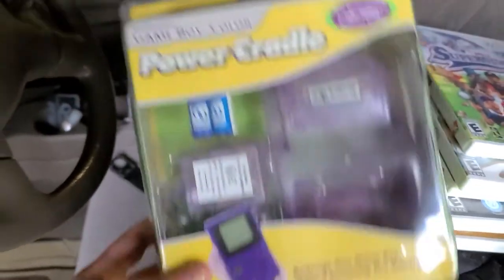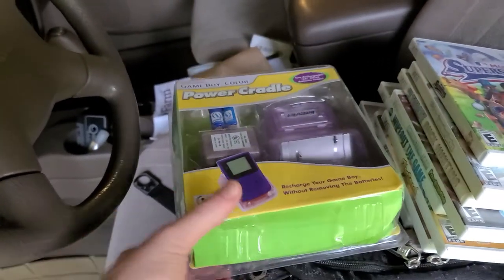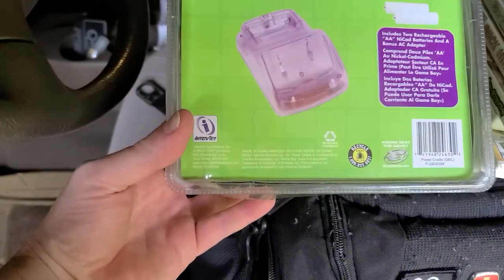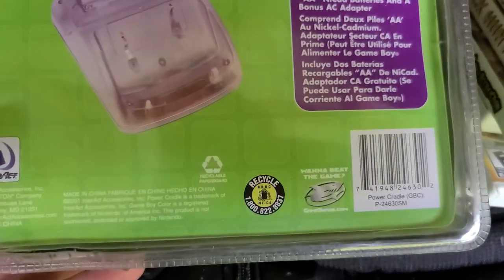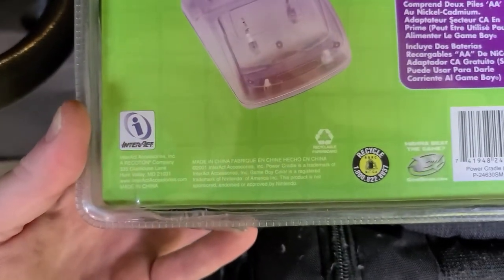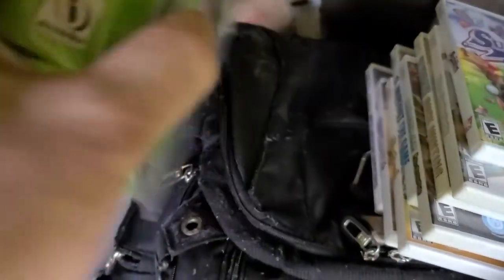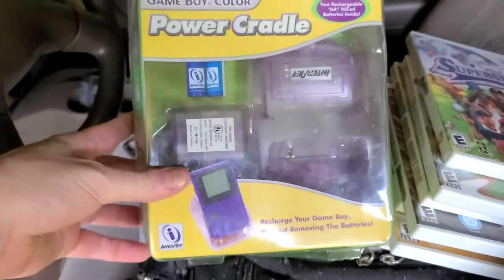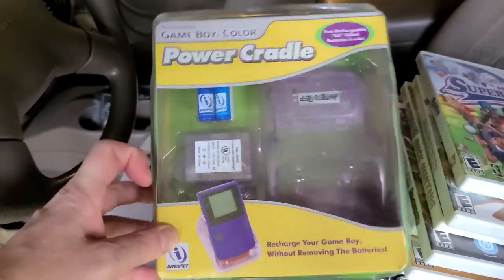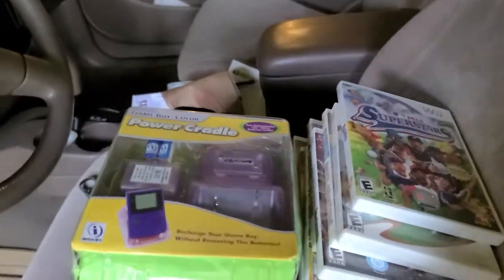This one right here was really cool to find. Check this out — the Power Cradle for the Game Boy Color, and this is new sealed! It's got the Game Shark logo on it. I think it came with the wrong date code, but it's pretty awesome to find something like this for the Game Boy Color nowadays. It's got the batteries and everything in there — that is awesome.